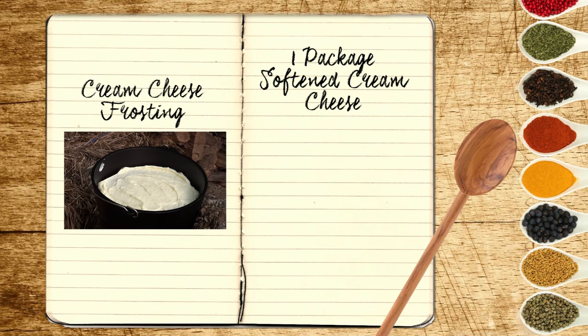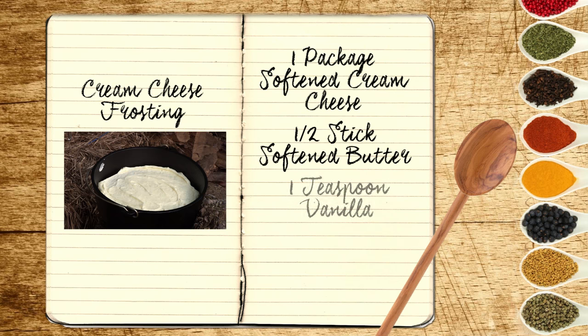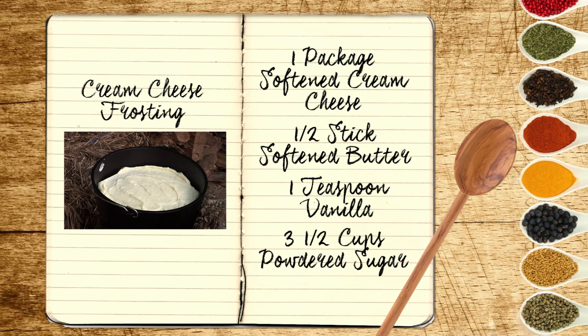It's just a whole pack of cream cheese — let it get to room temperature — and a half stick of butter, room temperature. Mix that up with a teaspoon of vanilla. Once I got that beaten up, I started adding the powdered sugar — about three and a half cups. And that's it. So it's healthy! It's very healthy — you can just eat it with a spoon. Sometimes you just got to go all the way and be bad.